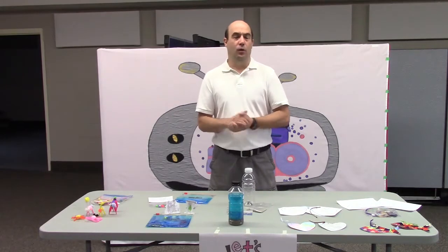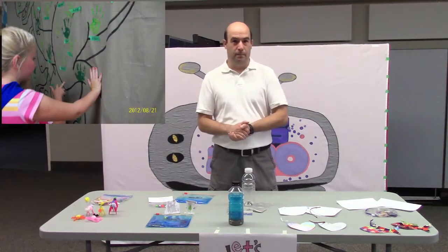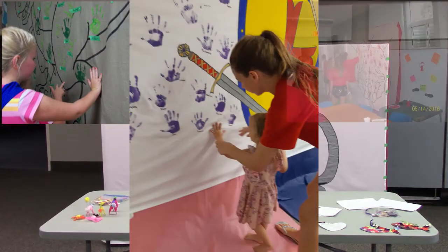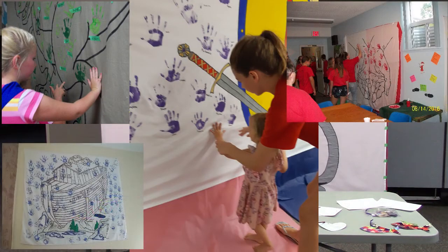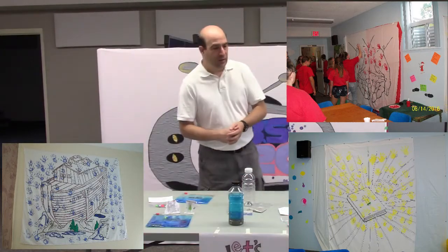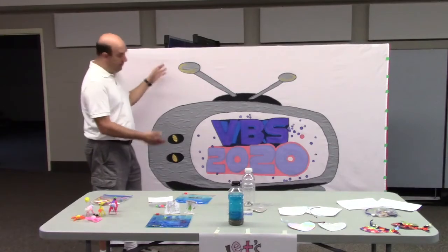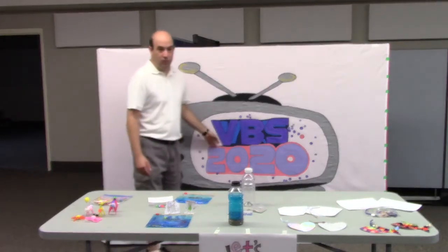Another thing we'd like to do when you're here is the handprint banner. That's something that's become a real big part of Vacation Bible School here at Bethel. And this year, since it's going to be on TV, we made it a TV with this year's logo in there.